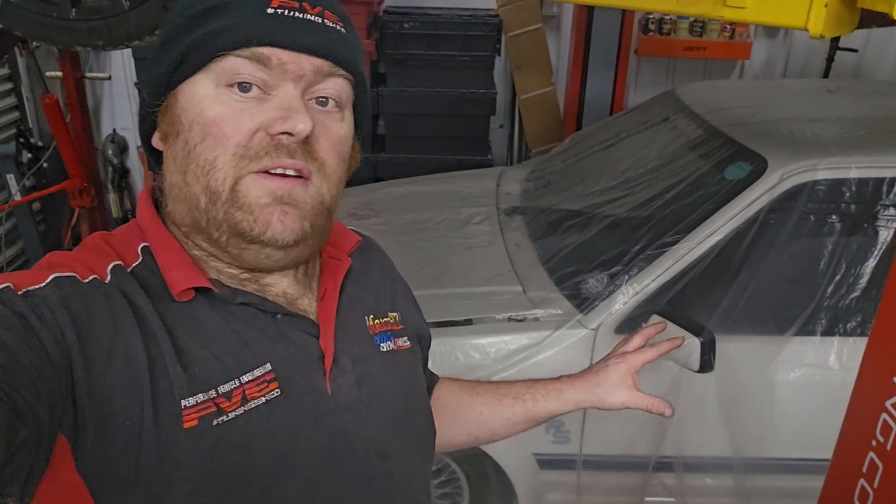Hiya, welcome back to episode 3 of a Max ECU conversion on this Escort Series 1 RS Turbo.